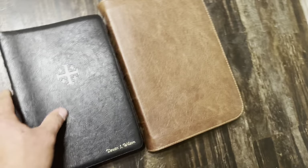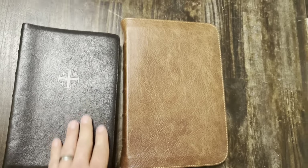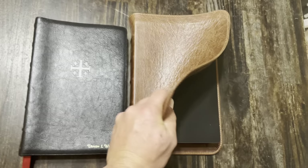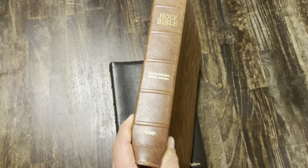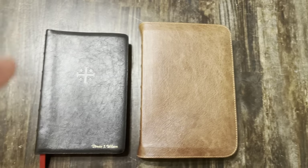It just feels super good in the hands. I prefer that water buffalo to my goat skin on my Schuyler. It's super soft but feels very durable, very thick, very nice. So there you have it — full yap water buffalo, I believe they call this the milk chocolate. If you haven't checked out Church Bible Publishers, I hope you enjoy. God bless.